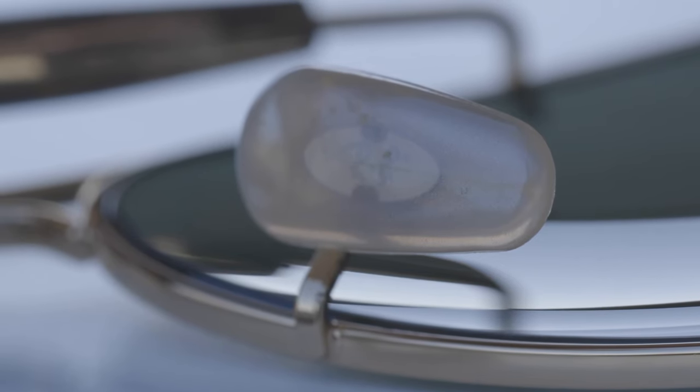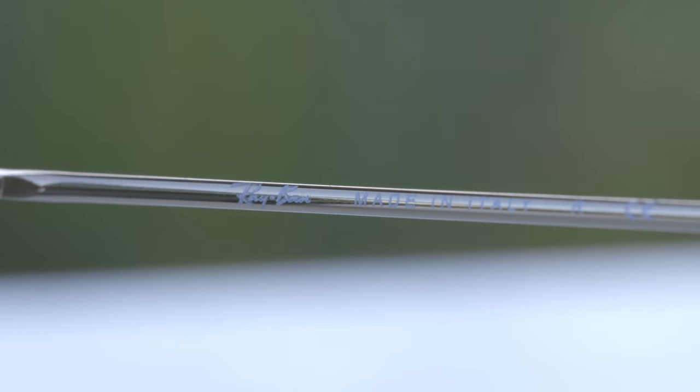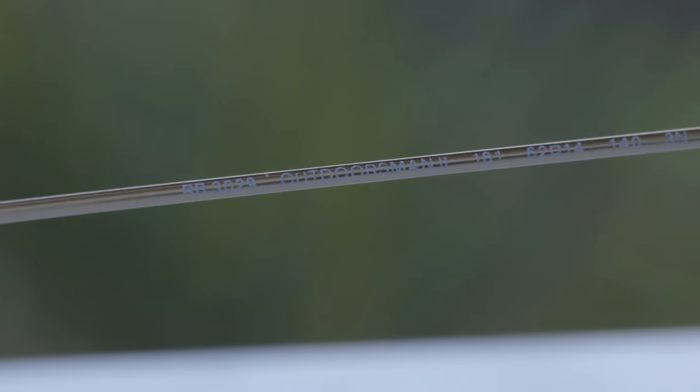These sunglasses also feature fully adjustable nose rests, and we can actually see through the nose rests — through this ivory material — and we can see an etched RB logo on them for authentication purposes. These sunglasses are made in Italy. If we take a look at the inner right temple, you can see it says Ray-Ban made in Italy. On the inner left temple, they say RB3029 Outdoorsman number two, and then the lens size and bridge width.